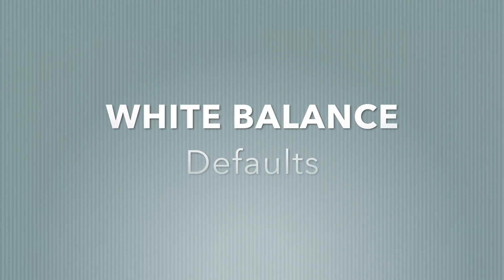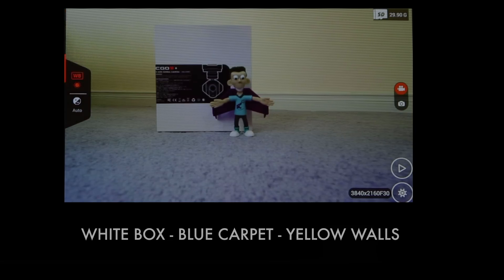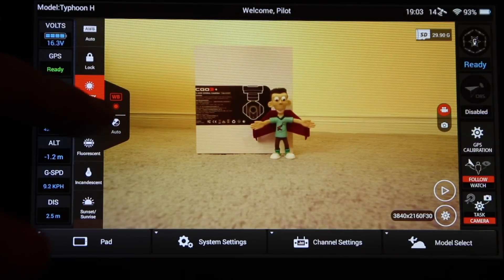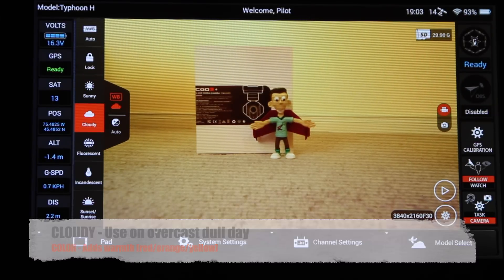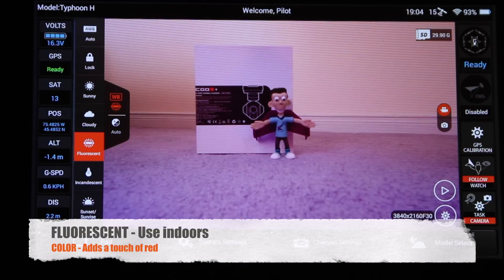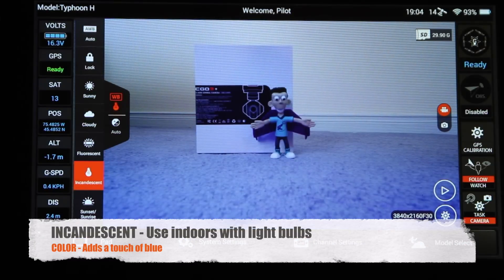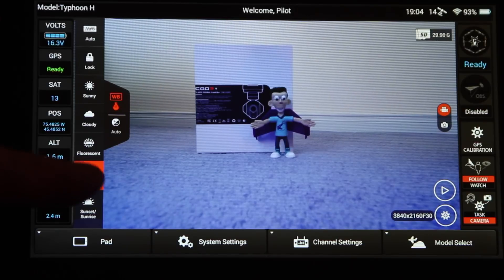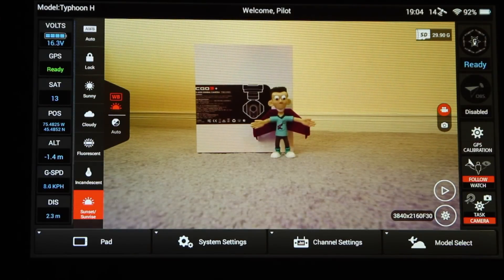The interface for the CGO3 Plus comes with six common white balance settings plus a lock setting. Here I've set the white balance correctly — we have a white box, blue carpet, and a yellow wall. Select sunny on bright days where the sun is overhead and whites look white. Select cloudy on overcast days to warm up the whites. For indoors under fluorescent lights, select that option to warm the whites. For indoor bulb light with warm yellow color, select the incandescent option to cool it down. Sunrise/sunset is a photographer's secret — select it whenever there are shadows around objects you're filming to remove the cool blue from shadows.